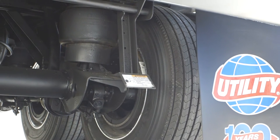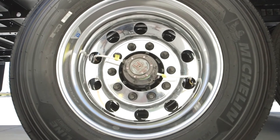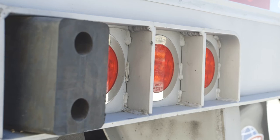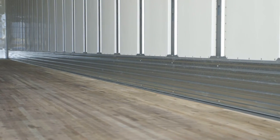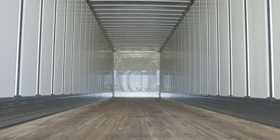Hendrickson Air Ride with anti-dock walk, TireMax Pro Inflation System, stainless steel composite rear doors with an additional set of hinges, three stop turn tail lights per side with stainless steel anti-theft springs, 14 gauge 12 inch wear bands, and a front bang plate on the interior wall.